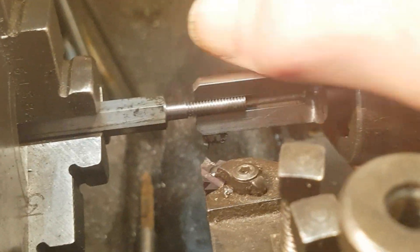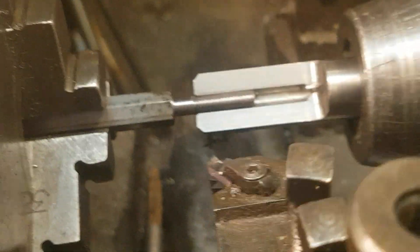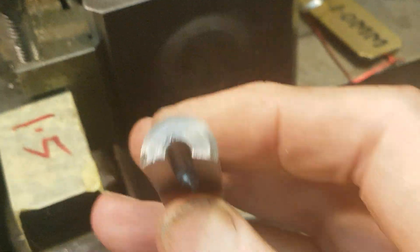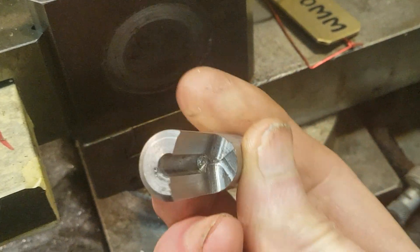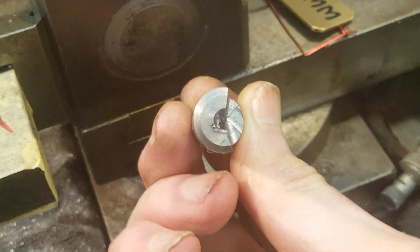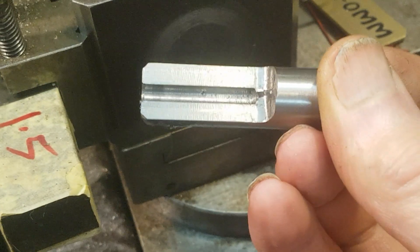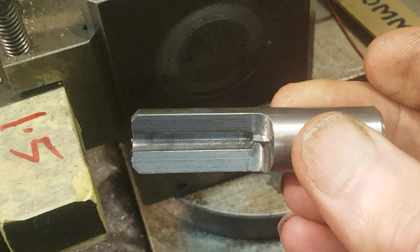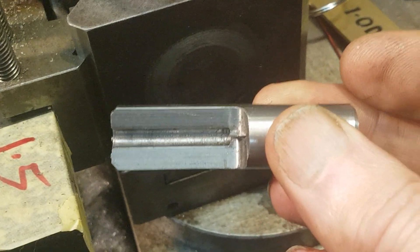What it is, is a piece of tube with a section cut out, so it acts like a travelling steady. It's simple, a bit old-fashioned — I'm sure most people have heard of it, but Matty is a bit of a beginner so I thought I'd show this.